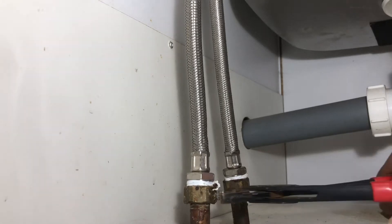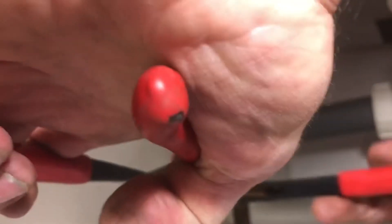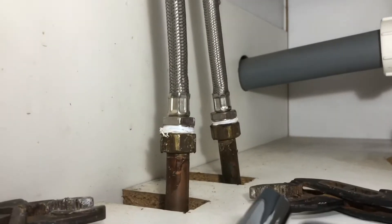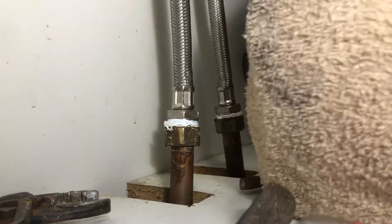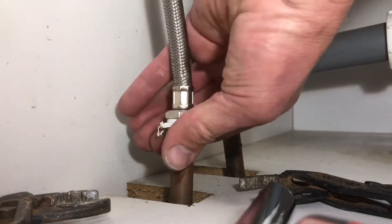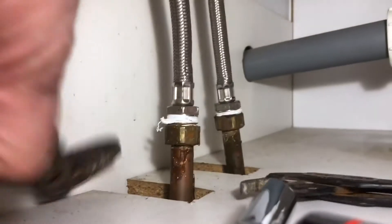Let's see if we can undo these — see what they're like. We have our old towel — pull that out from the bottom when the water comes out. Do it hand tight now, then I'll pull the other one next.